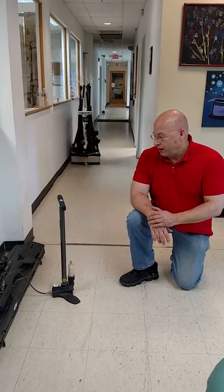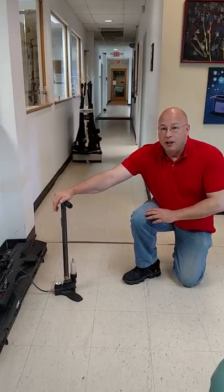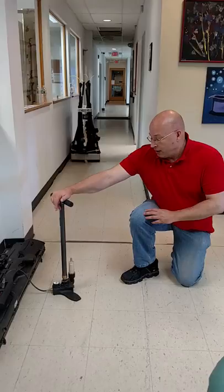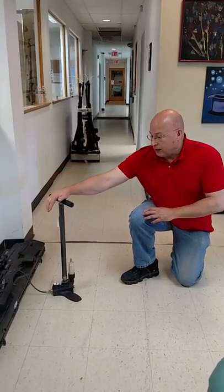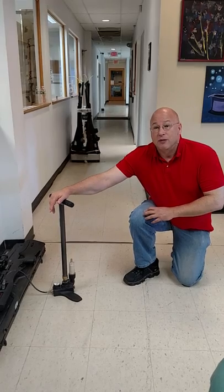We've got a Umarex Gauntlet here and a Hill pump, which is a really good pump. Typically the pumps are all just about the same. We've got the gun already pumped up to 2,000 PSI and we're going to take it up to 3,000 for you.